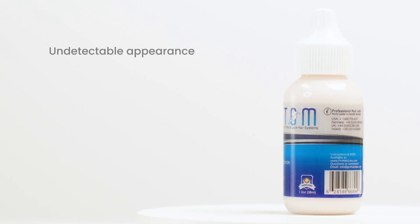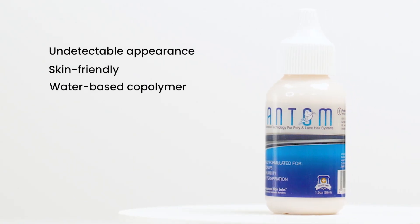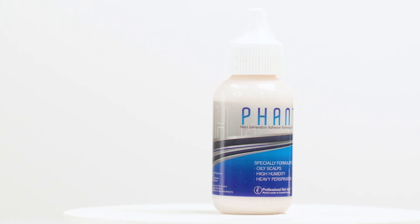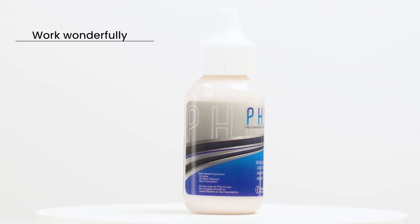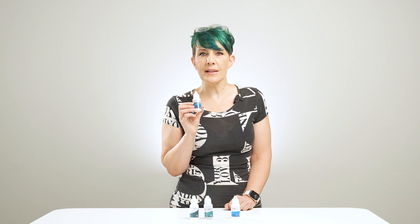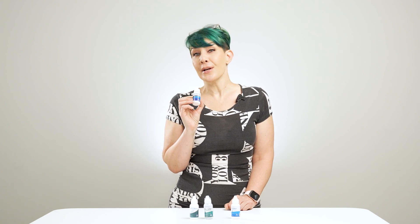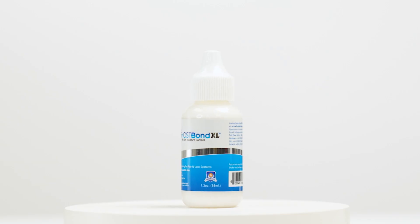undetectable appearance with a skin-friendly, water-based copolymer that absorbs light and blends with your skin tone to work wonderfully on poly and lace systems. Phantom dries quickly, leaving a clear, matte finish that masks yellow sebum excretion. Ghostbond XL.